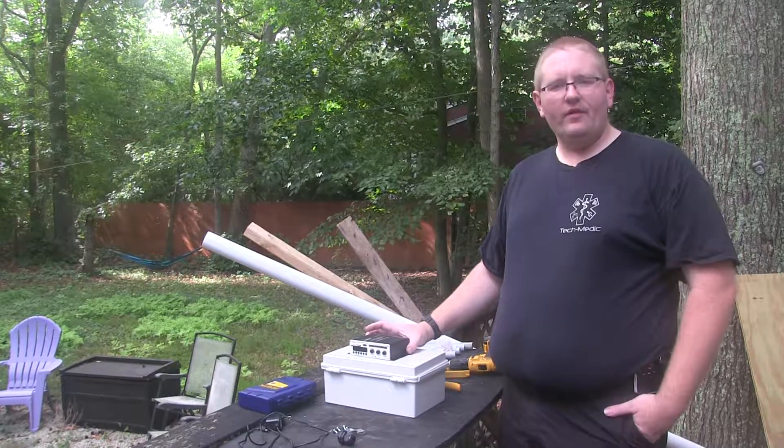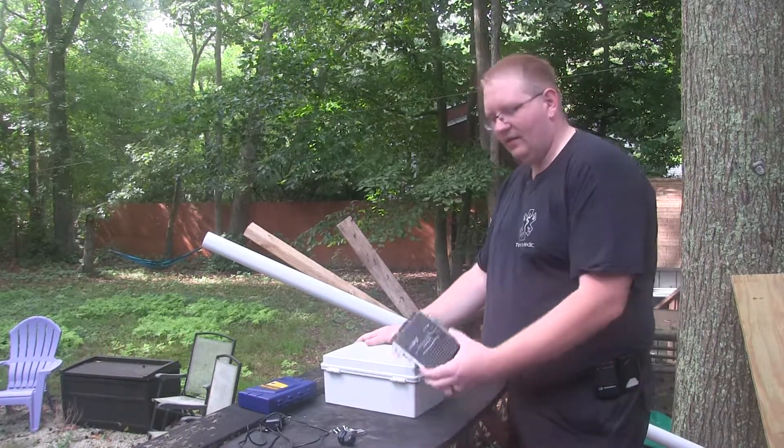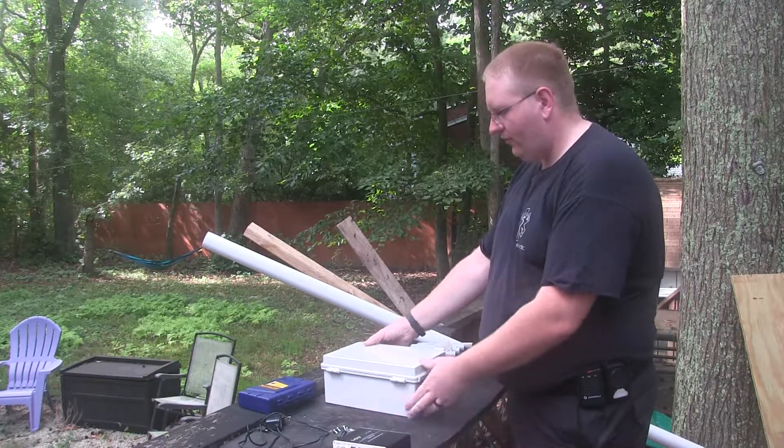Hey guys, Chris from Hot Tech Tips here. Today we're going to be making a quick, easy, weatherproof enclosure for a Lappi amplifier. We've done reviews on those before.